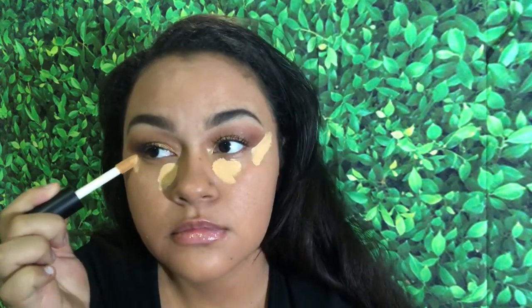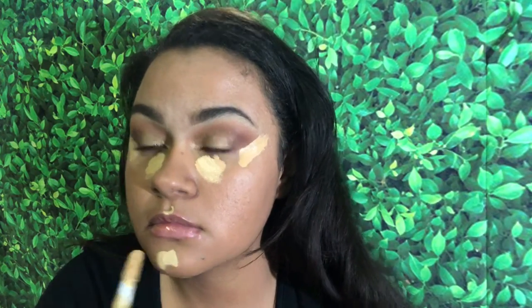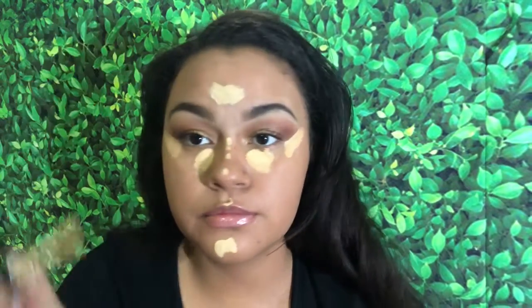Now I'm taking my ELF concealer — this is the camel shade — and applying that into the very inner corner of my eye. I'm also cleaning up along the eyeshadow line where I want it sharpened, then blending it out with a sponge. I'm also putting a lighter shade on my cupid's bow, chin, nose, and forehead to highlight those areas and brighten them up.